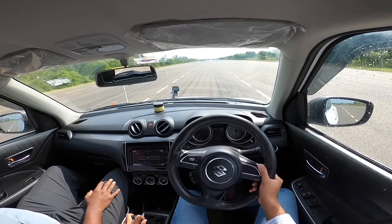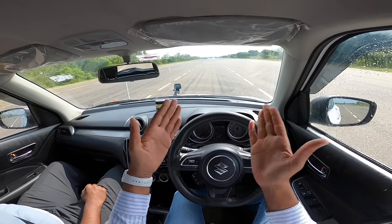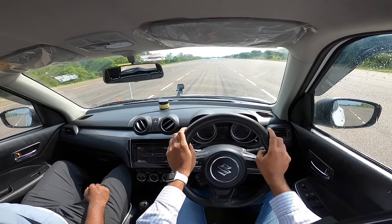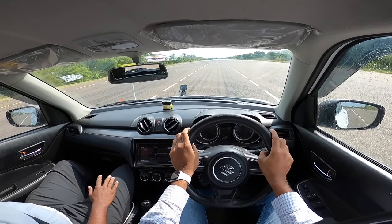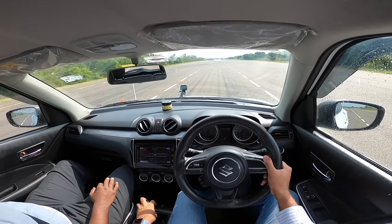The driver confirms a clear felt difference between the two cars. Looking at where each car stopped, the Michelin-shod car had a braking distance advantage of nearly a car length — estimated at about four meters. Everyone agrees that is a significant difference.